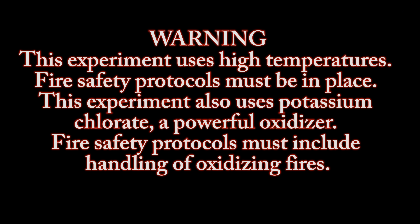Warning: this experiment uses high temperatures. Fire safety protocols must be in place. This experiment also uses potassium chlorate, a powerful oxidizer. Fire safety protocols must include handling of oxidizing fires.